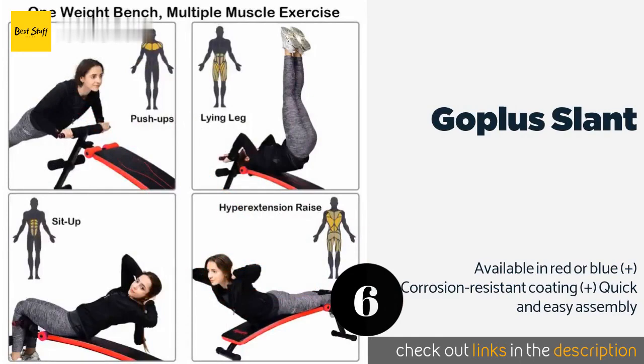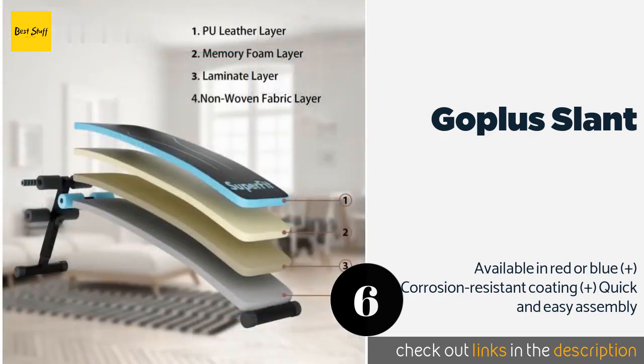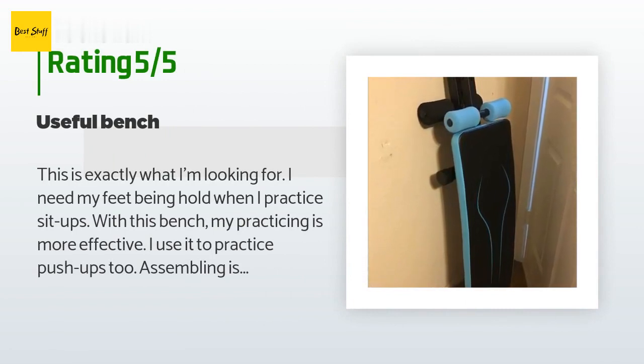The next product on our list is the Go Plus Slant. A basic option with a sturdy platform and foam padding, the Go Plus Slant is straightforward, affordable, and effective. It can accommodate more than 400 pounds and the feet are coated in rubber to help keep it from sliding. The price is approximately six dollars and this product is rated 4.1 stars from 69 customer reviews. A customer said: this is exactly what I'm looking for — I need my feet held when I practice sit-ups. With this bench my practicing is more effective. I use it to practice push-ups too. Assembling is so easy; when I finish workouts I fold it and lean it against the wall. I appreciate its smart design — saves space, affordable price, and I am satisfied with this purchase.